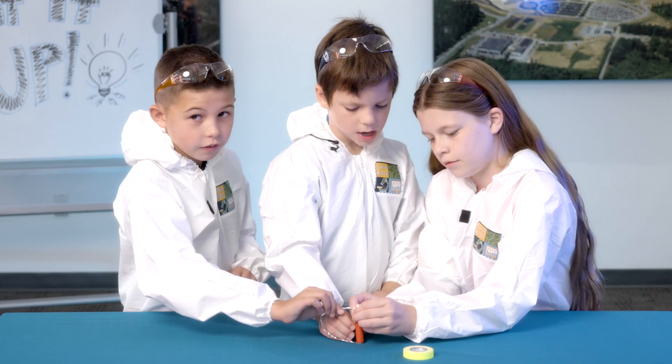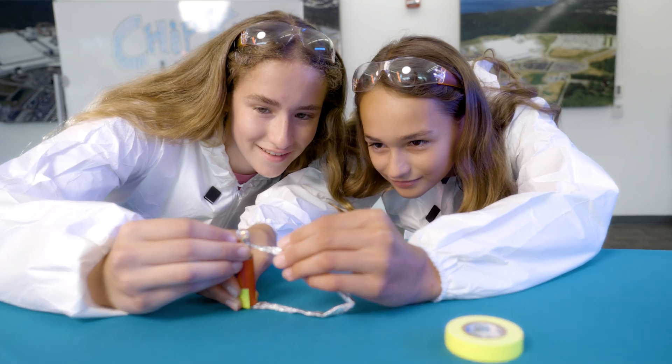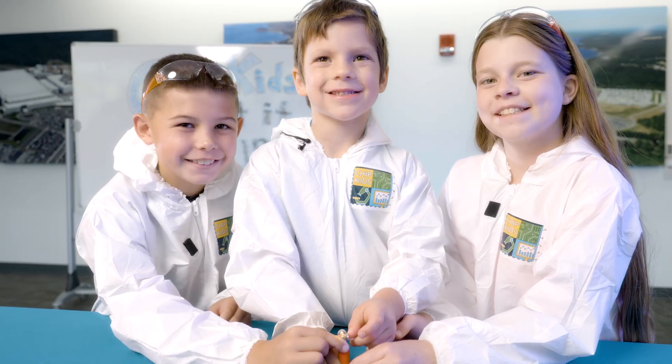It worked! It works. That was easy. You got it! When the circuit is closed, the electrons can move like water flowing in a river. This is called current electricity.